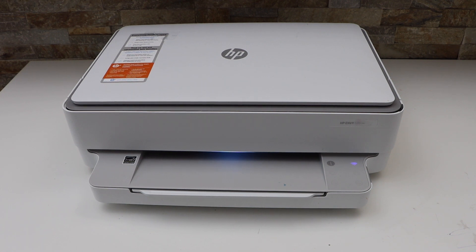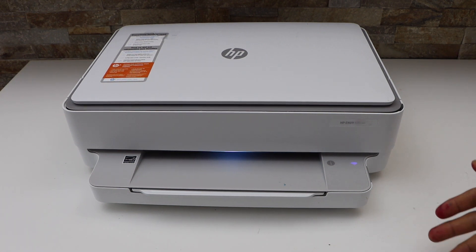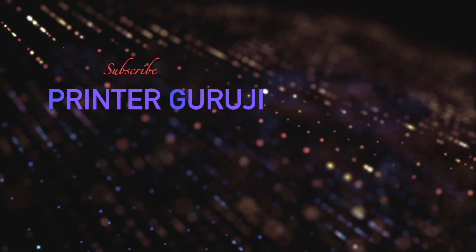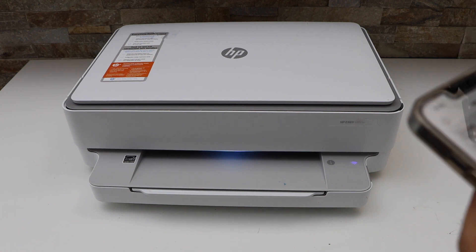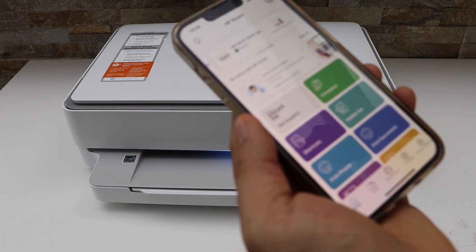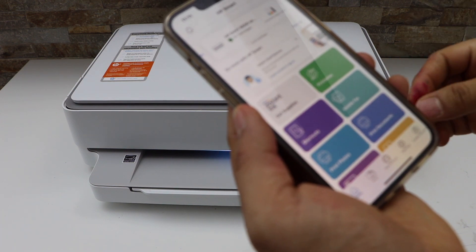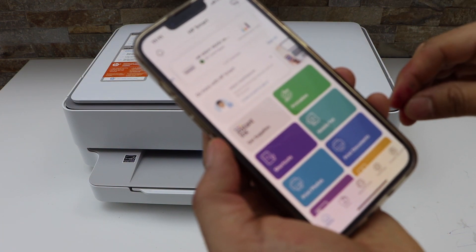In this video I'm going to show you how to reset your HP Envy 6022e printer to factory defaults. First, go to your HP Smart App — this is shown on iPhone, but you can also use an Android phone, MacBook, or laptop.